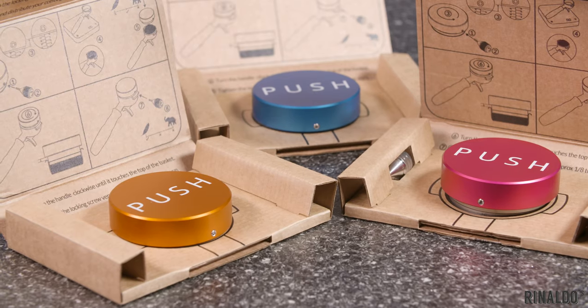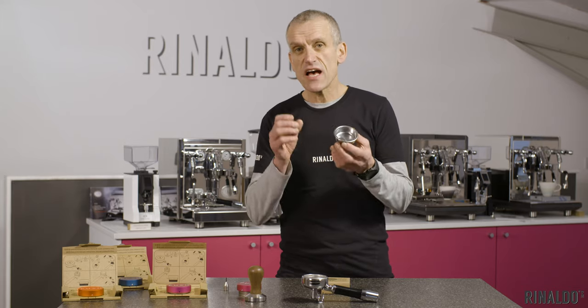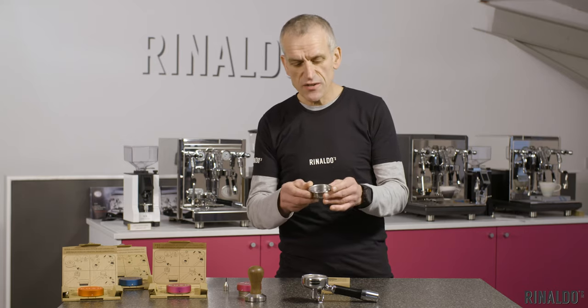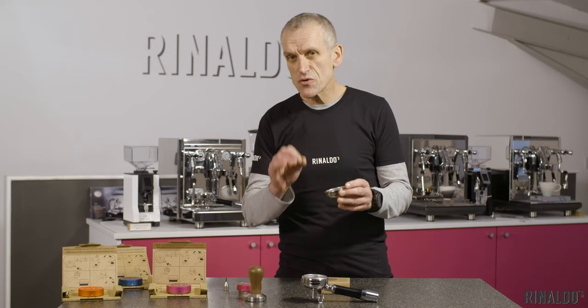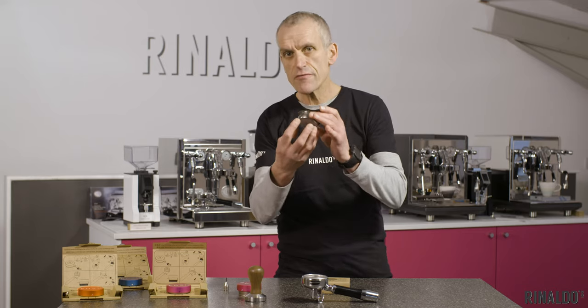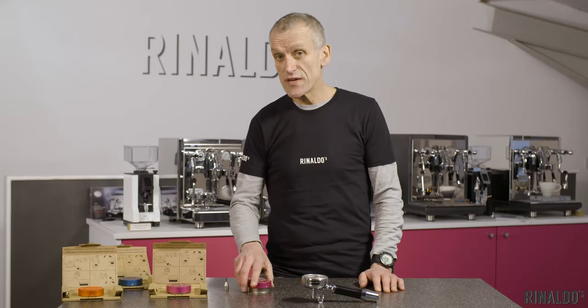Here's the first tip: use a VST basket. VST is the brand, and for the spend you're going to get a fantastic espresso. It's an excellent grade of stainless steel, beautifully finished, really well milled, and most importantly all the holes are perfectly round. You've got a much larger surface area for the coffee to run through, and you will get a perfect extraction with this basket.